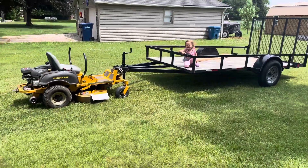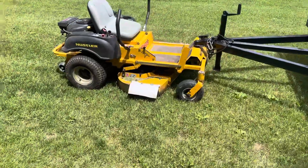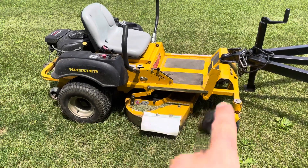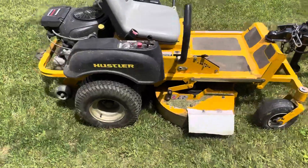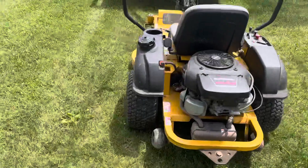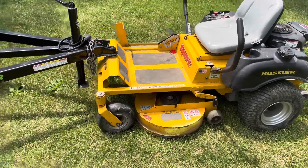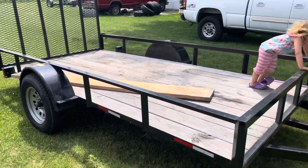Hey guys, I wanted to share my homemade hack for a Hustler zero-turn mower. It might work with other models, but I've had two of these mowers and they've both had this plate right here that's already on the mower itself. This is a small zero-turn with a 42-inch deck. It's not got a long wheelbase, but it works for this application — it works for this size trailer. This is a 6x12.